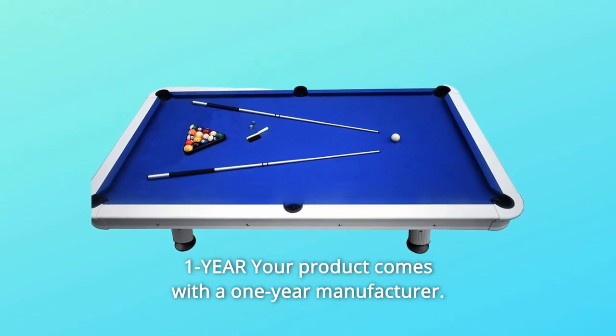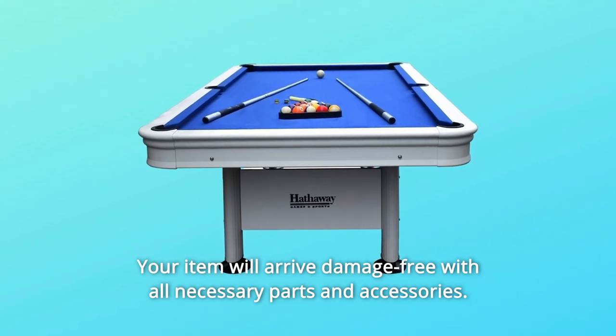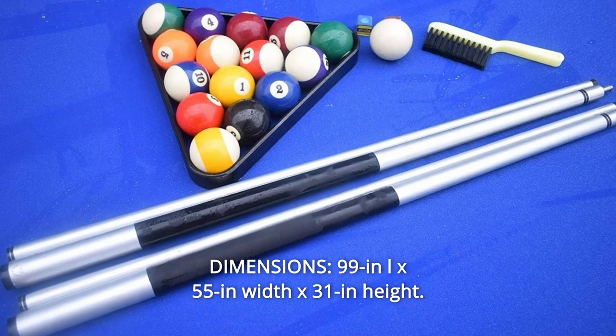Number 4: Your product comes with a one-year manufacturer warranty. Your item will arrive damage-free with all necessary parts and accessories. Number 5: Dimensions — 99 inches long by 55 inches wide by 31 inches in height.